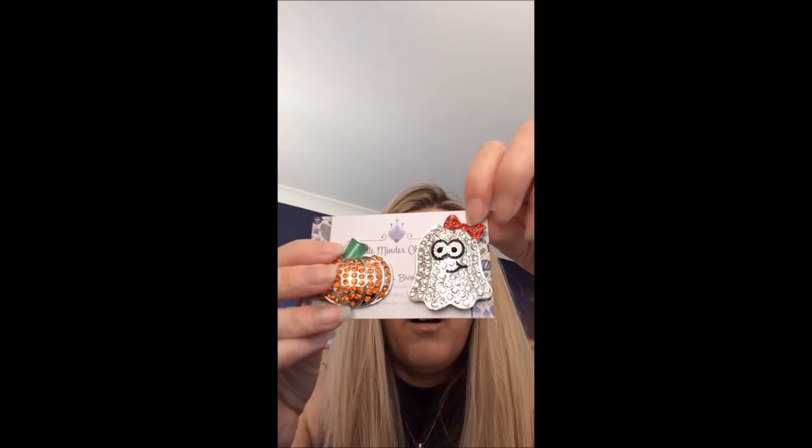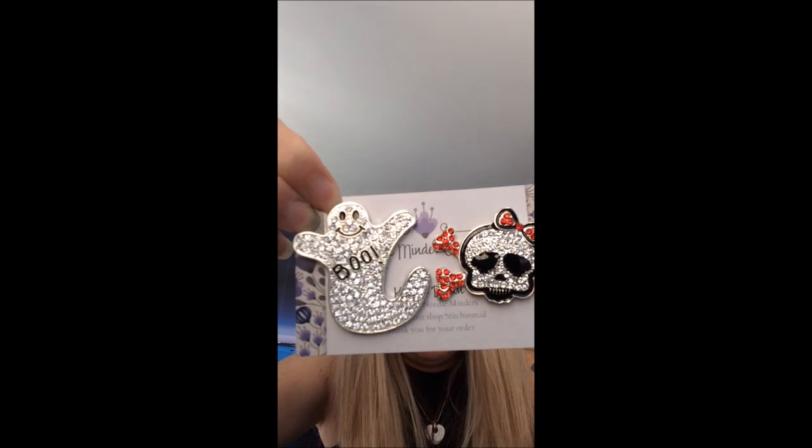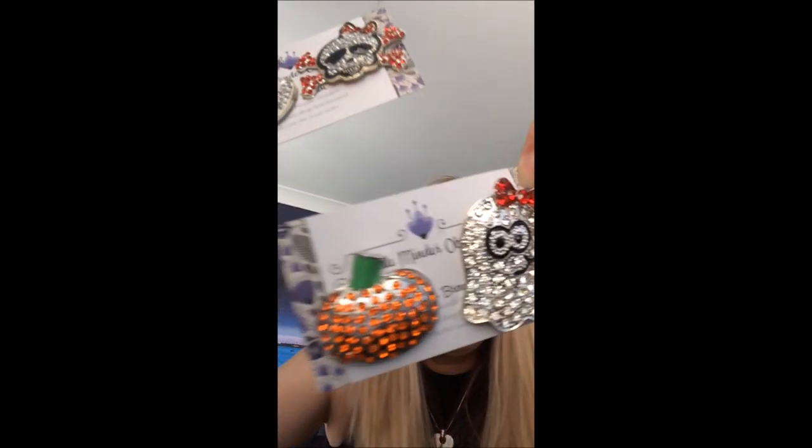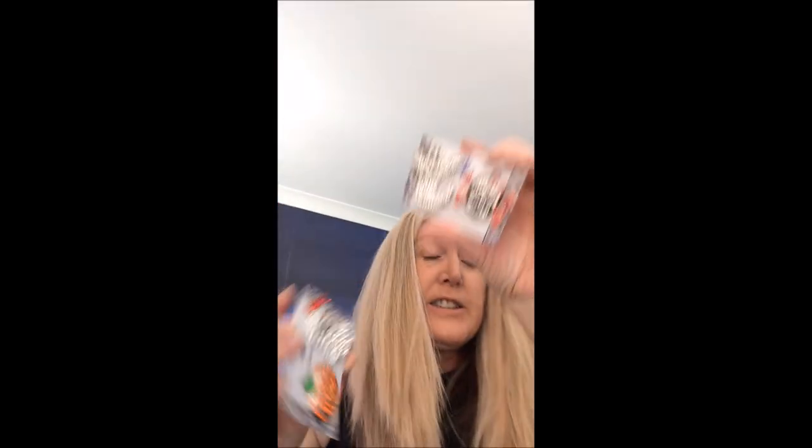Needle minders! I showed you the little skull and crossbones. Christine had buy-three-get-one-free, so I bought the little Pac-Man ghost, the Hello Kitty skull, and the Pac-Man ghost — and the pumpkin was the freebie. She also threw in that little skull and crossbones for me, which went straight onto a WIP because I fell in love with it straight away.